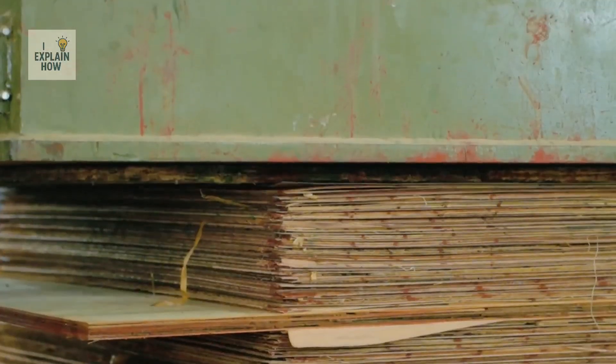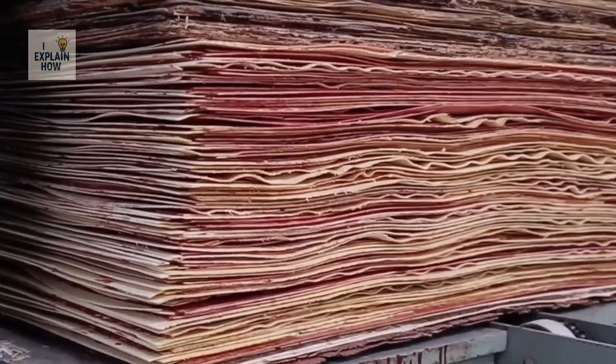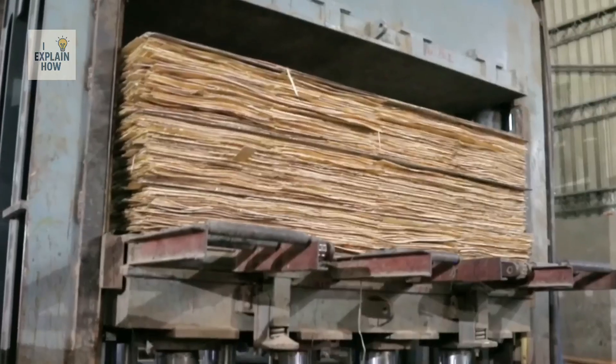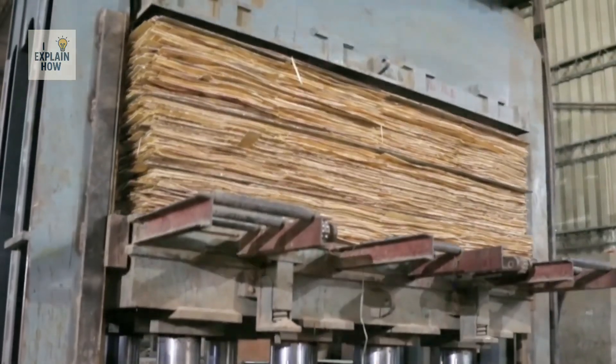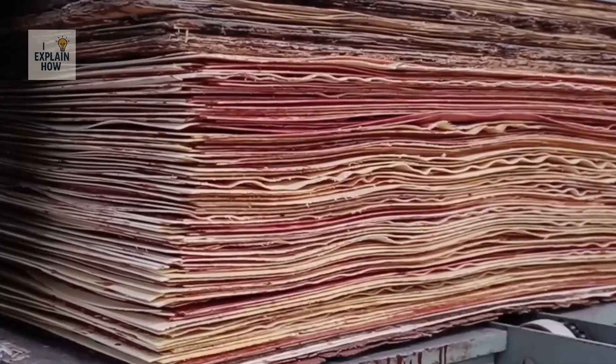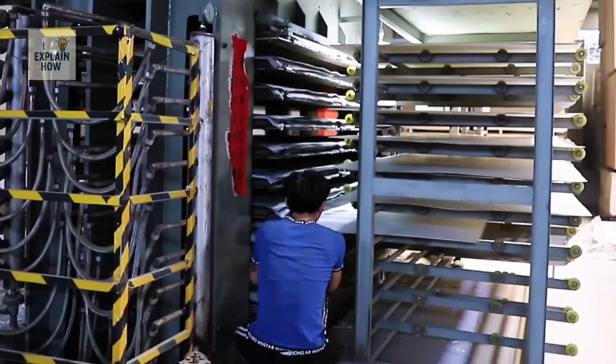But for now, it's still just a damp, sticky pile of overlapping sheets. The real magic is about to happen: the transformation of that sandwich into a single, solid, flat block capable of supporting anything. This is where the metamorphosis occurs.